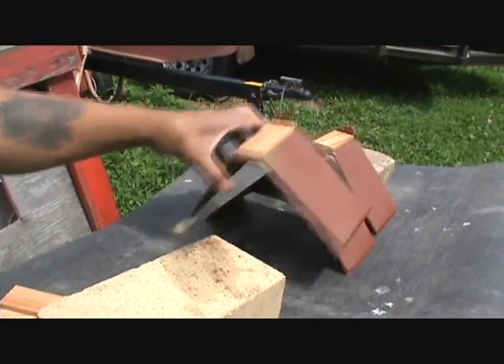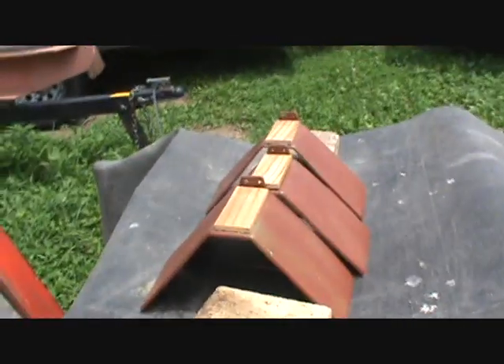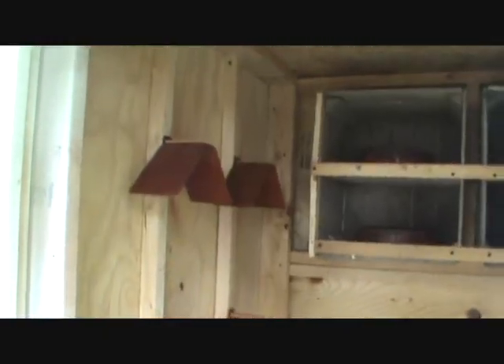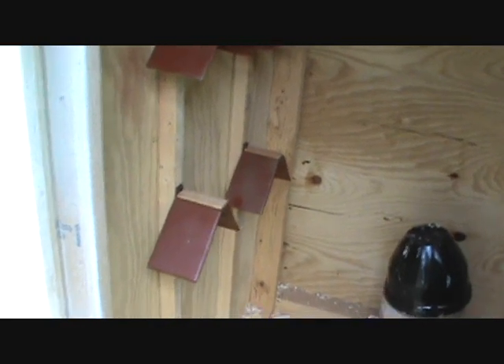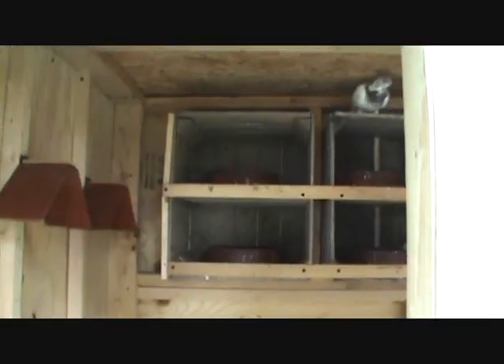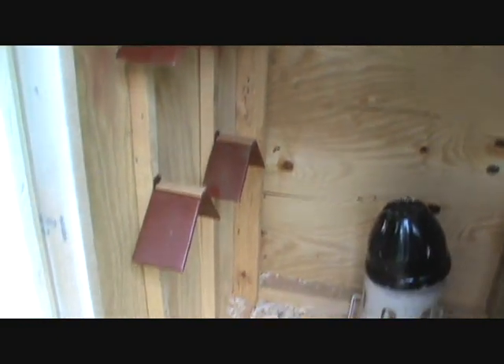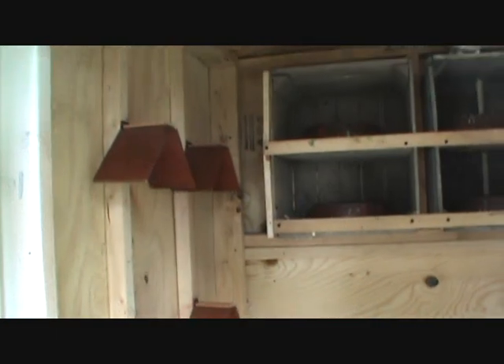I'll show you what it looks like when I get it all mounted. Got one side done, mounted on the wall. Looks better than that grain — at least it matches the bowls, too. I don't know how it's going to hold up once the toenails scrape it.